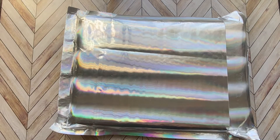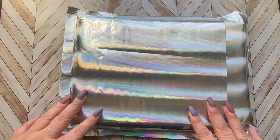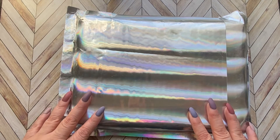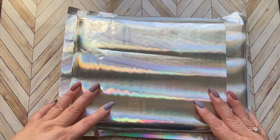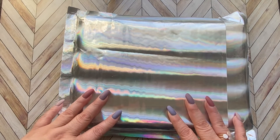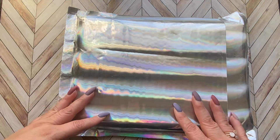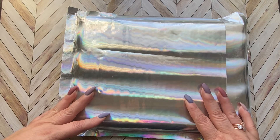Hi guys, welcome back to my channel. Today I want to unbox the Simply Gilded Moondrops subscription box. I just got it freshly off the mailman. If you're new to this channel, welcome — my name is Anna. Please feel free to subscribe, it is free. On this channel you'll find haul videos, unboxings, and collectibles. I film things that come in the mail, give my opinion, and attach links and discount codes so you can save money. Let's get started.